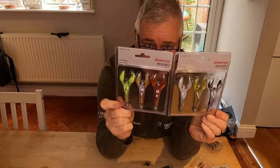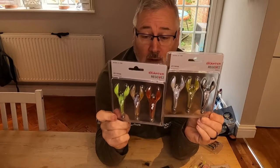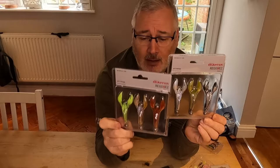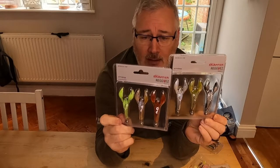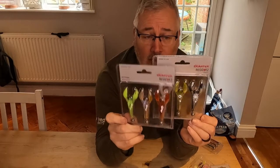Really looking forward to trying these. These are floating lures, so basically they're held on the bottom by the weight and then they stand up and float around in the current — very, very attractive to perch.